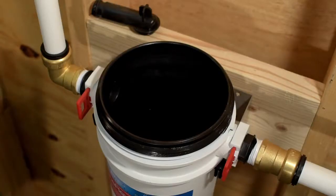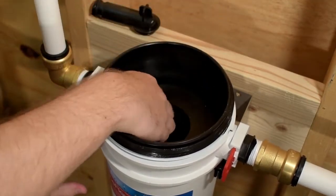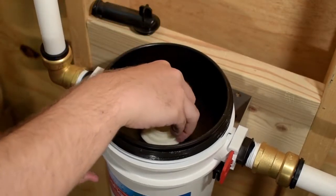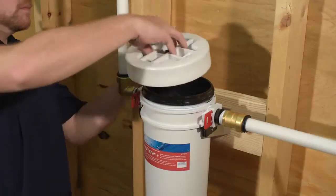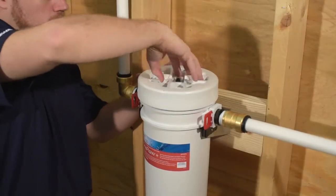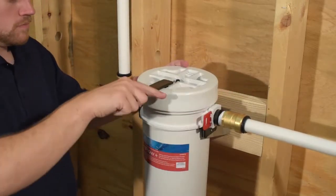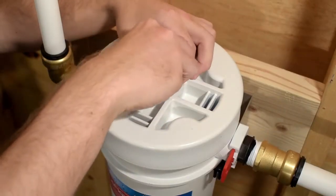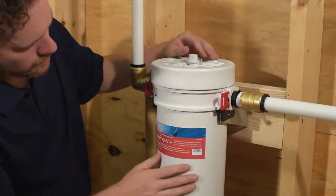Unbox your new filter and place it into the OneFlow Plus housing. Reinsert the OneFlow Plus cartridge back into the center of the carbon filter. Replace the outlet connector and reattach the head assembly. Do not over-tighten. Close the pressure relief valve by turning in a counter-clockwise direction. Turn on the water and inspect for leaks.